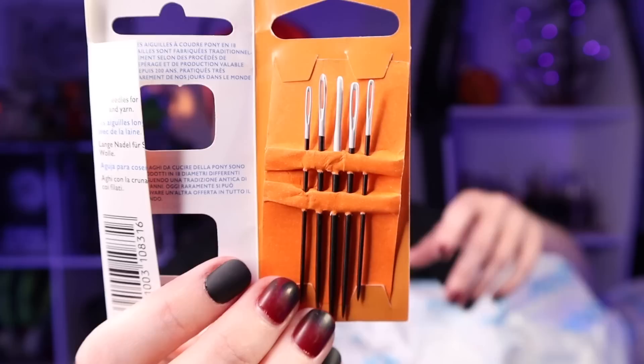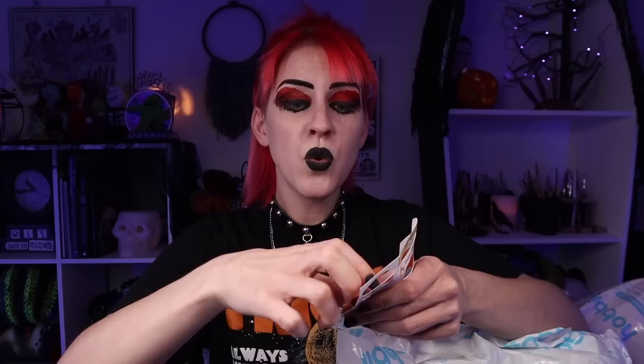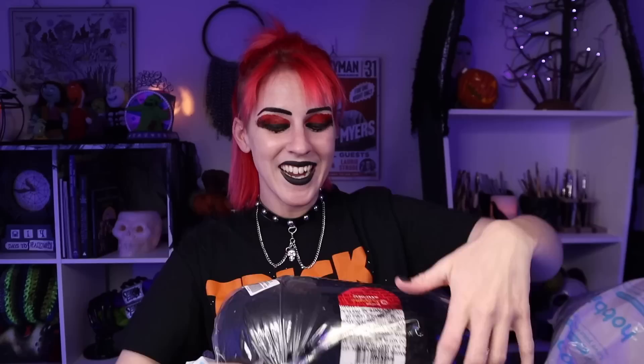First thing - Pony black yarn needles, or darning needles. There are five of them and it says not nickel plated, so if you have allergies that's good to know. Long needles for darning, work with wool and yarn. I have tried their needles before and I love them. I feel like I'm constantly losing mine and most of the ones I have are plastic. I recently ordered some actual metal ones and found I really like those a lot better, so I'm excited to try these.